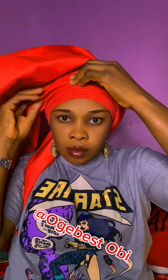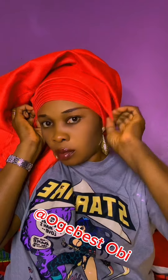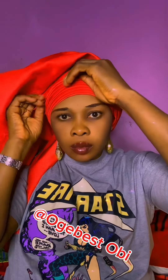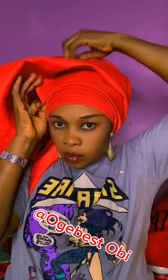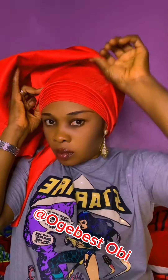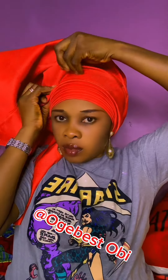This style is called One Side Fan. This style is always in vogue — it never goes out of fashion. So guys, pay attention and watch how I'm going to achieve this style.